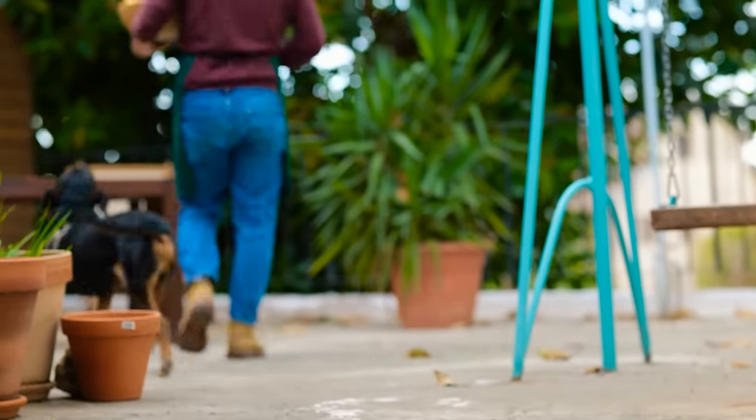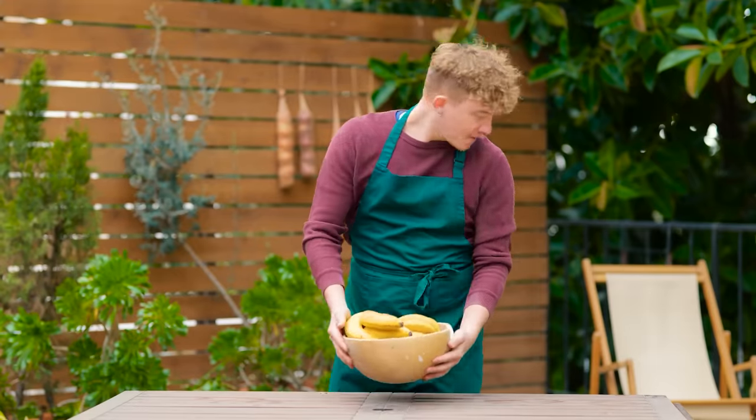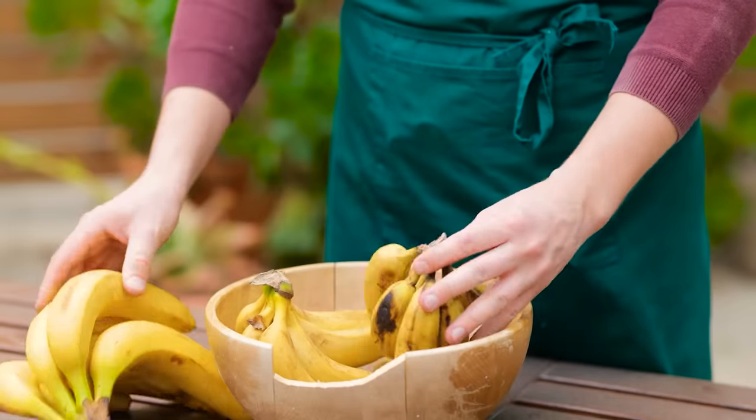Buddy will be my assistant today. Place your bananas to one side as we'll firstly prepare the decoction.